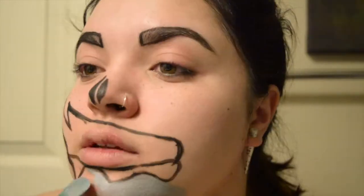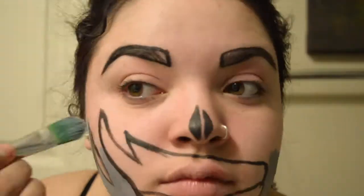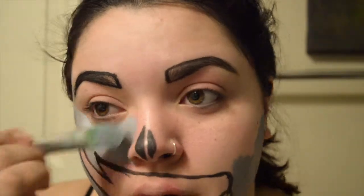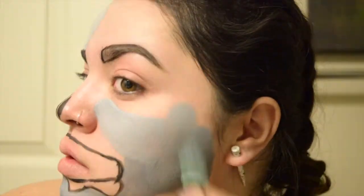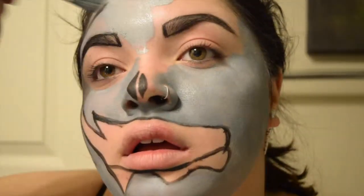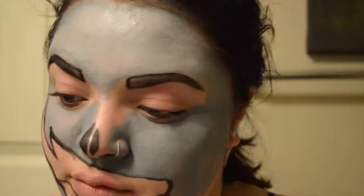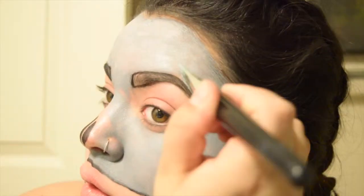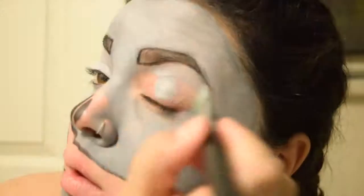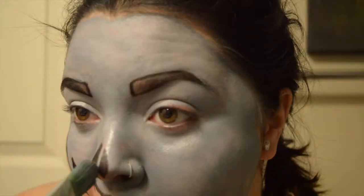Then I'm taking a gray Wolfe FX paint and putting that absolutely everywhere I didn't put black, just laying it all the way around. I did have to do a few coats to make it opaque — that's life. I did probably a total of three coats total; just wait for them to dry in between and you should be fine.